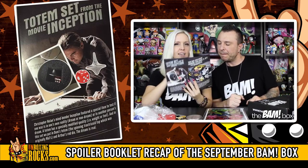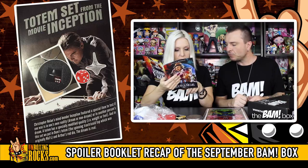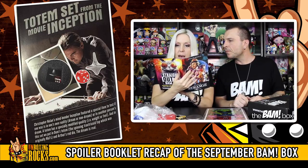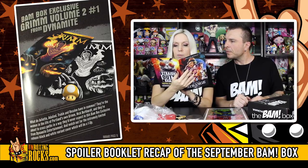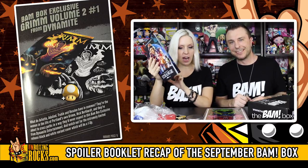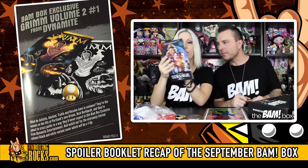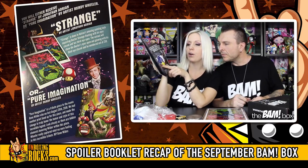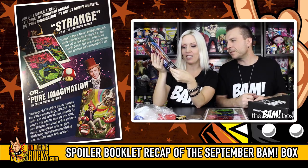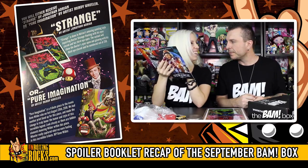The totem set from the movie Inception — Dom's totem and Arthur's red die. I still don't remember what the die is about, but I need to rewatch that movie. BAM box exclusive Grimm Vol. 2 No. 1 from Dynamite — so it is the full comic, that's really cool. You could've got a one-up on that with a black and white variant cover. And the strange print by artist Jonathan Adrian — or 'Pure Imagination' with Gene Wilder, 1933 to 2016, a little tribute piece. I like seeing tribute stuff in boxes.